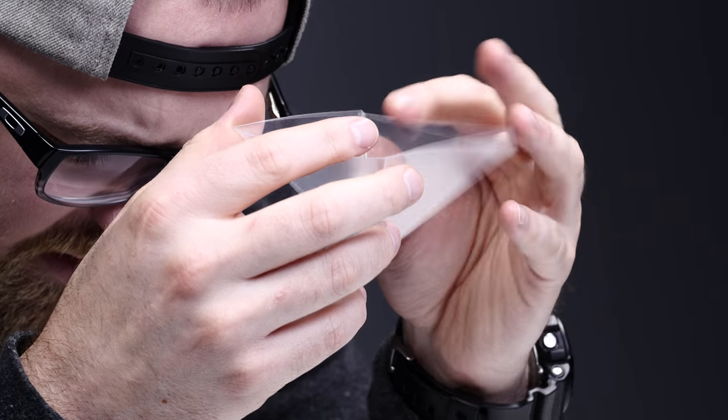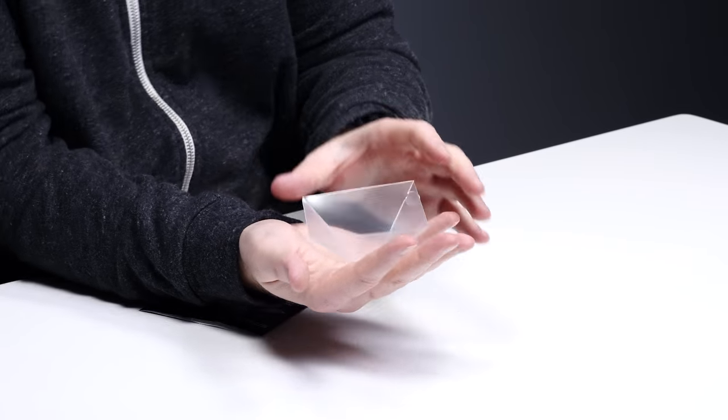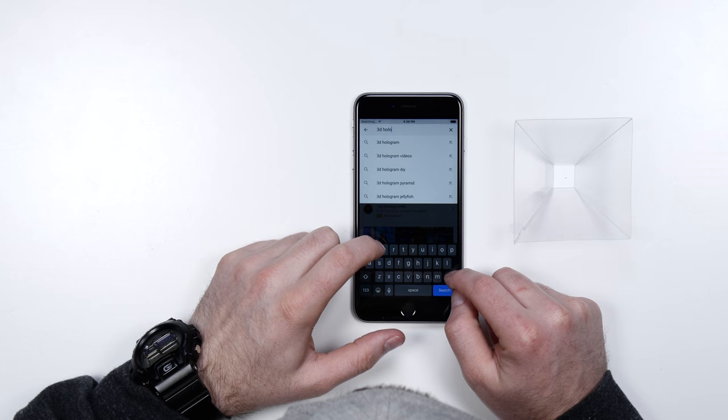That's simple enough. Interlock the tabs to secure this shape. That's it — super simple. Launch YouTube and search 3D hologram.